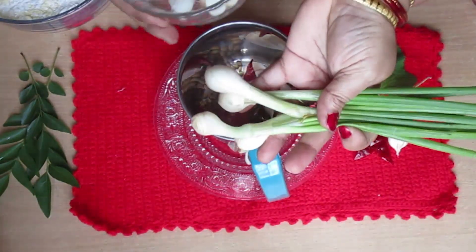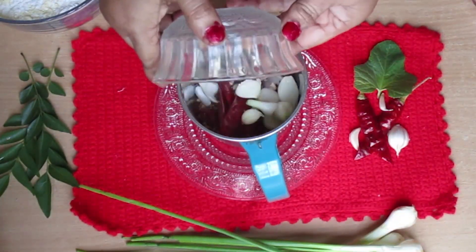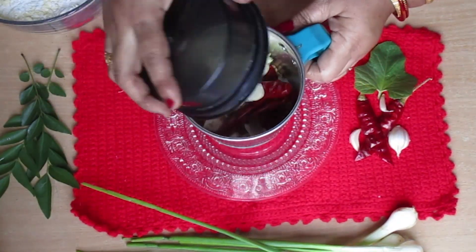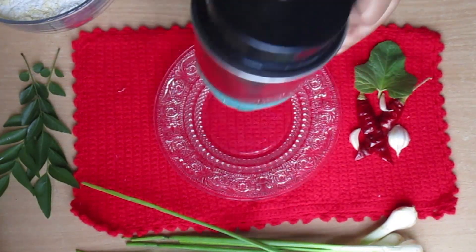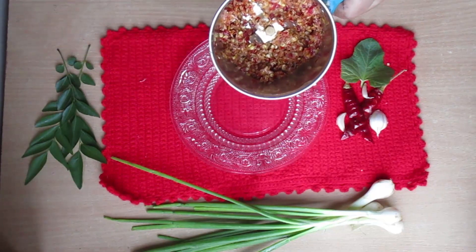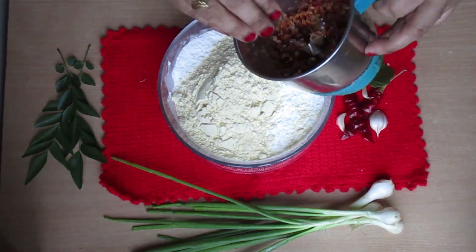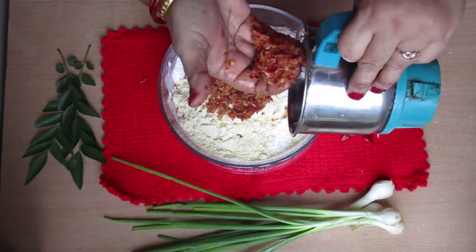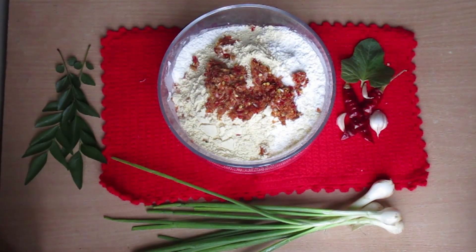I will cut the spring onion and put it in. I will make a mixture of this. I am going to put a little bit of korsa in the water, mix it into a paste.